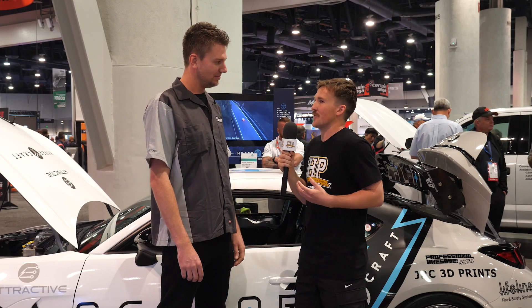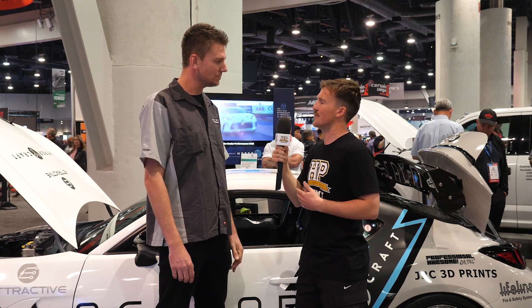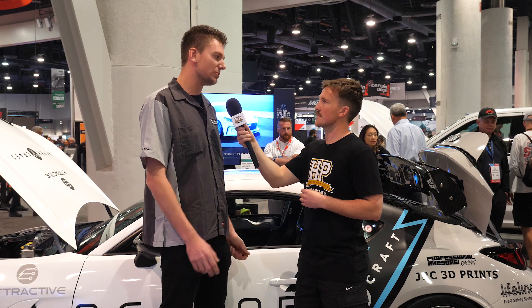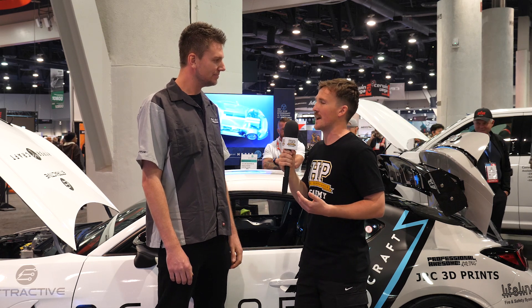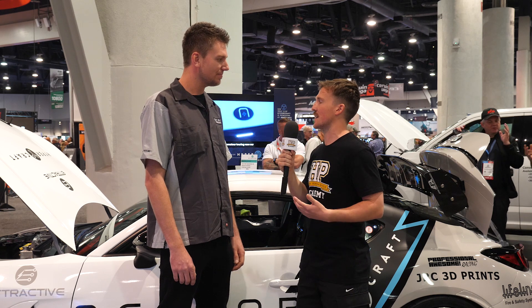That regen obviously has an effect on the amount of battery life that you have as well. What was the battery life? So the 65 kilowatt hour battery is an 800 volt system. It'll run 45 minutes on a charge and we can expect a 20-minute recharge at Level 3. So the racing series it's running in obviously needs to be shorter than that. In the future, is there any plans to do some type of endurance racing with it?